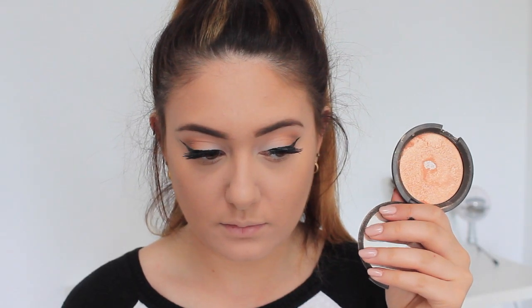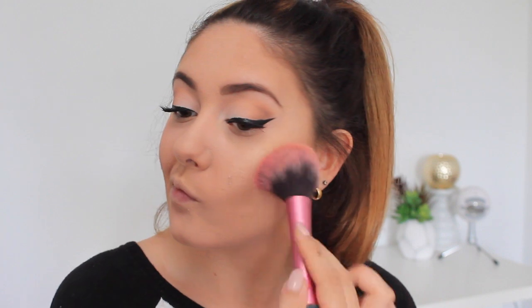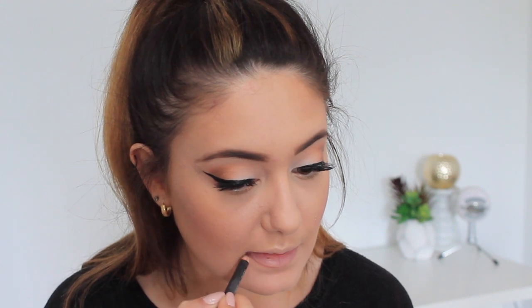Next I'm taking the Champagne Pop by Becca highlighter — a classic I will never be over. I really like to buff in my highlighter to make it one with my skin, as if I have that J-Lo glow. I applied it to my décolletage as well because it's pretty. Then I'm taking the shade Berry Amore, a blush by Milani — I love this because it has gold flecks in it and it continues my beautiful highlight.